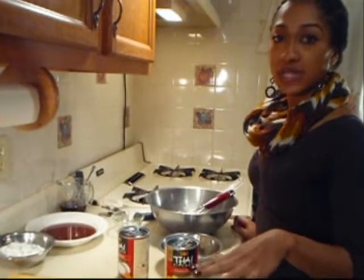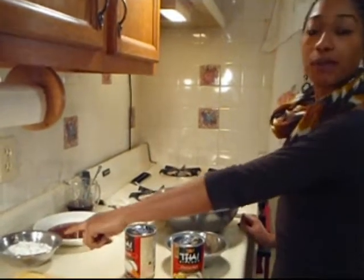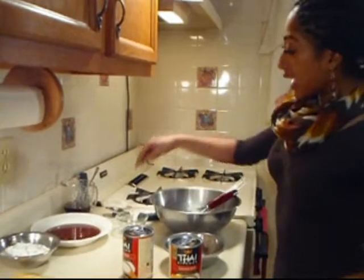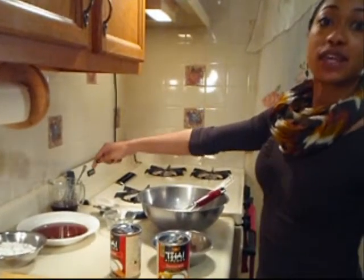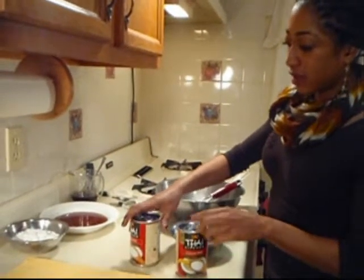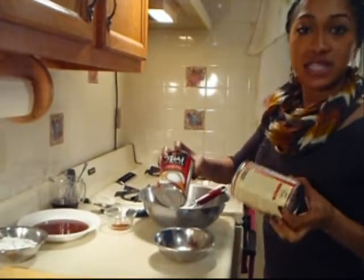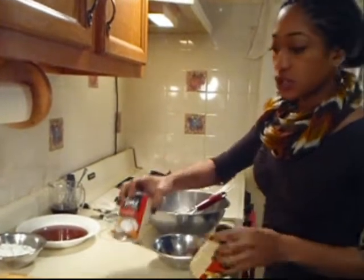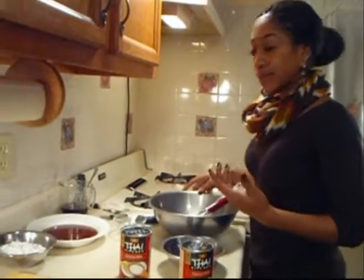While our ladyfingers are cooling down, we're going to get started on our whipped cream. I have three-fourths cup of confectioners' sugar, a teaspoon of vanilla extract, a teaspoon of our coffee and Amaretto mixture, and 2 cans of full-fat coconut milk that I let sit overnight in the refrigerator to solidify and thicken for our whipped cream.